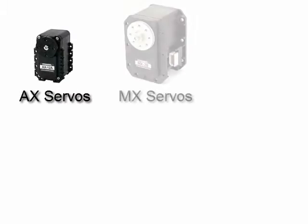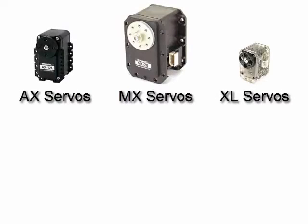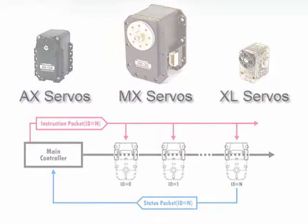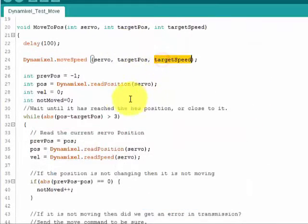The Dynamic Shield can control AX, MX, and XL smart servos using a serial network. This gives you the ability to query the servo for important feedback like its current position, velocity, and load. The software library provided with it makes interfacing with the servos a snap.